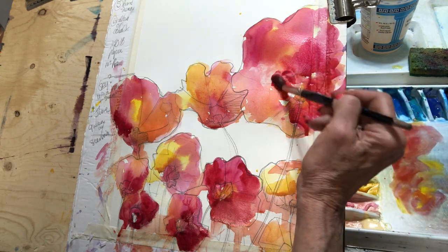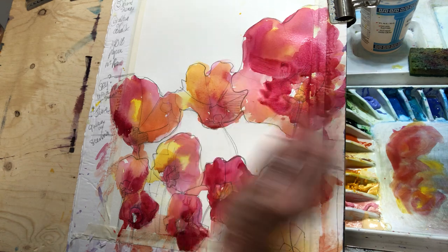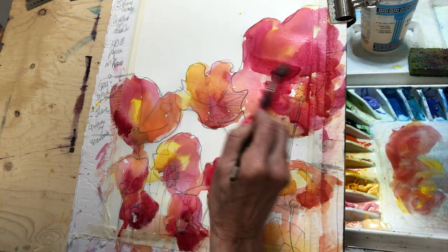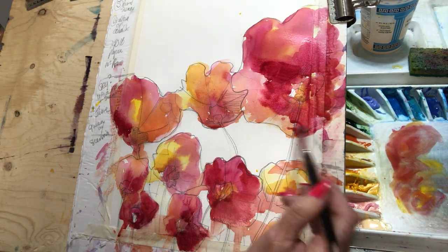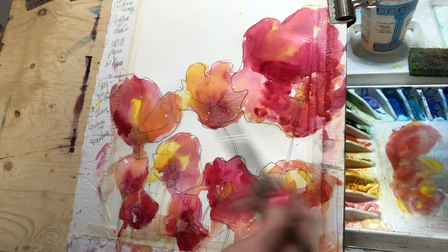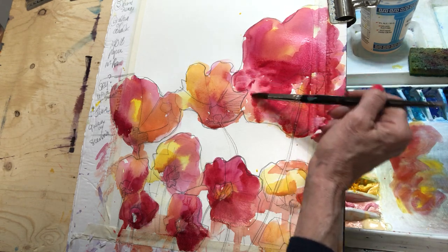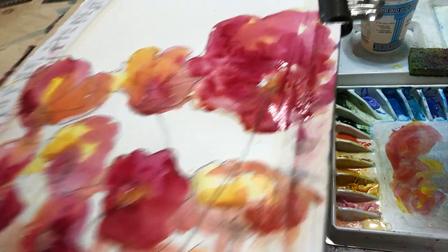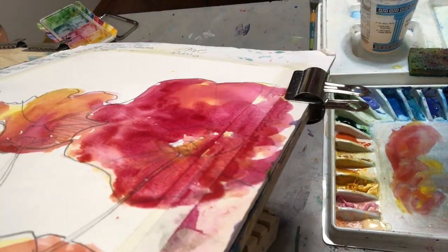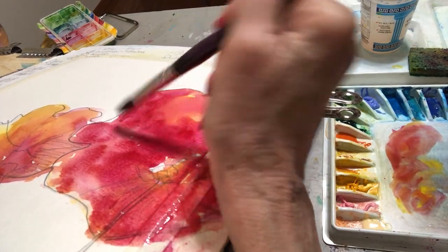More pink in there — let's make that flower head out this way, a bit of magenta in there. Keep it moving, soften, soften, soften. Remember water seeks its own level — let water seek its own level. That's the beauty of watercolor.